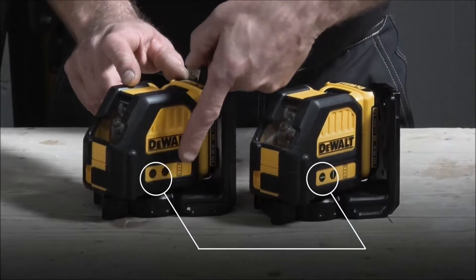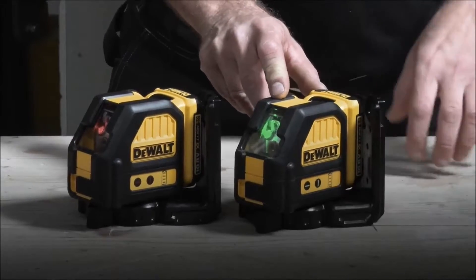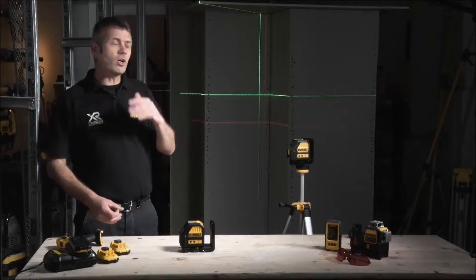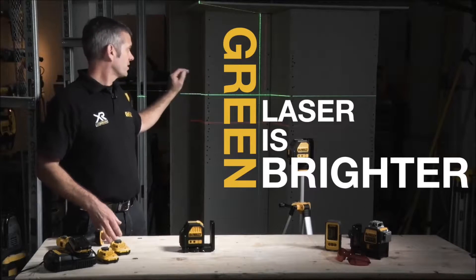There are two models available: one has a red laser level and the second has a green. As you can see behind me, we have the two lines, and as the video will probably highlight, green is much brighter and much easier to see.